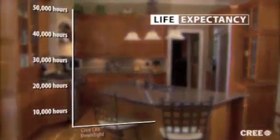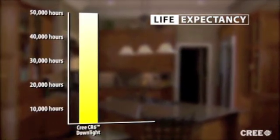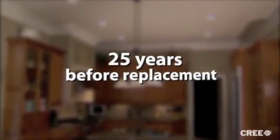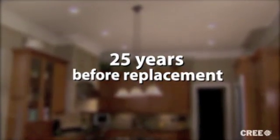One thing the CR6 does not share with an incandescent bulb is life expectancy. This unit is designed to last 50,000 hours. Compare that to just 1,000 hours for a common incandescent lamp. In most cases, this means it'll last 25 years before it needs replacing. The exciting part is that during that time, you will have saved over $300 in energy costs.